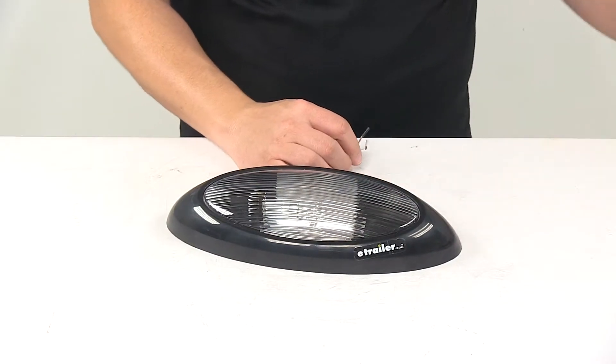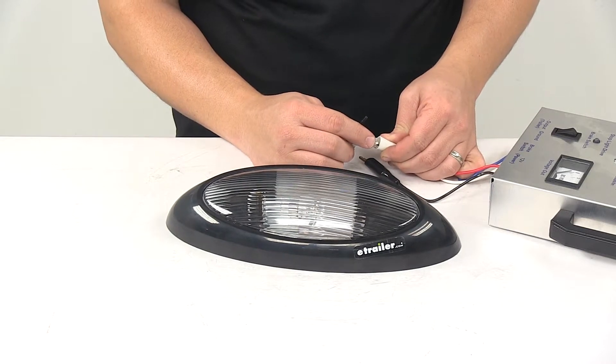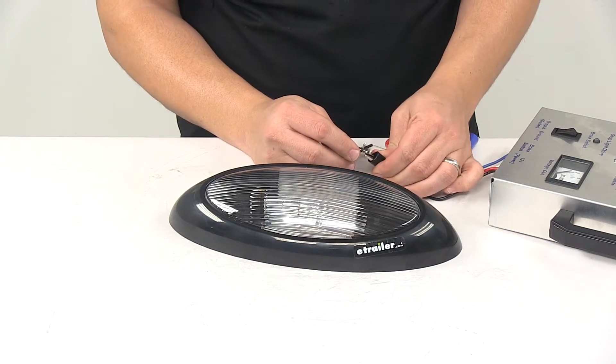So we're going to go ahead and hook it up to power so you can see what it looks like. The white wire is our ground wire and the black wire is our power wire.